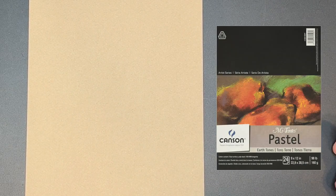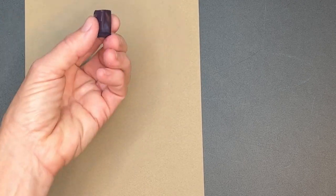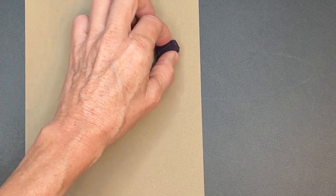The surface I'll be using for this easy autumn tree tutorial is an unsanded pastel paper made by Canson — it's called Canson Mitantes pastel paper. This is the earth tones pad, just a nice beige color. When creating an autumn tree, or really any tree, we start by creating it from the inside out.